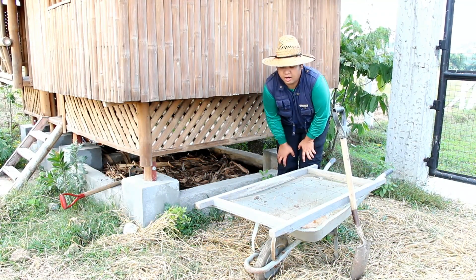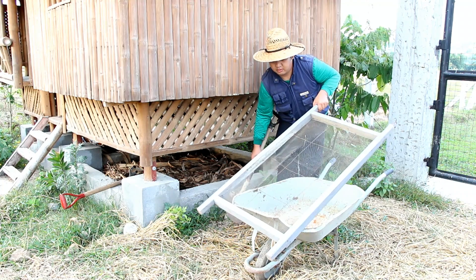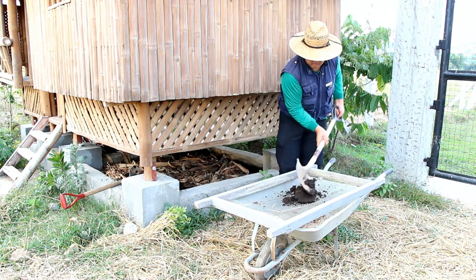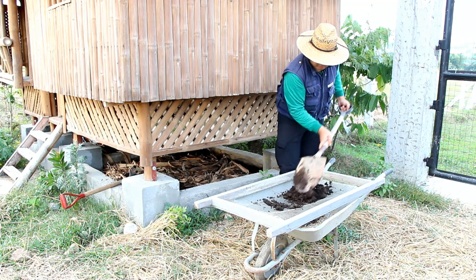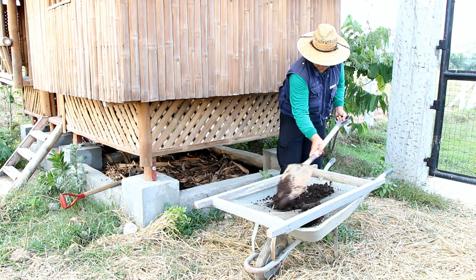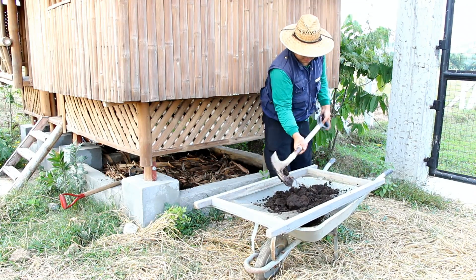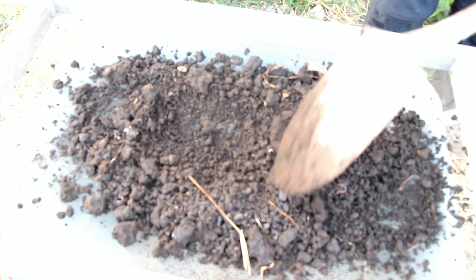This is how we harvest our vermi cast from under our nipahat. We use a sieve and shovel to separate our vermi cast from our worms. It's important that the vermi cast is dry so it's easier to sieve it through the mesh.